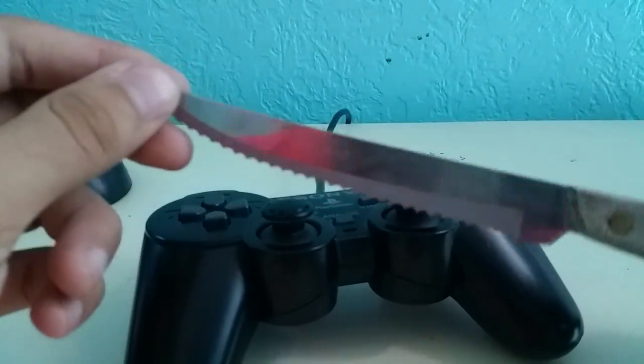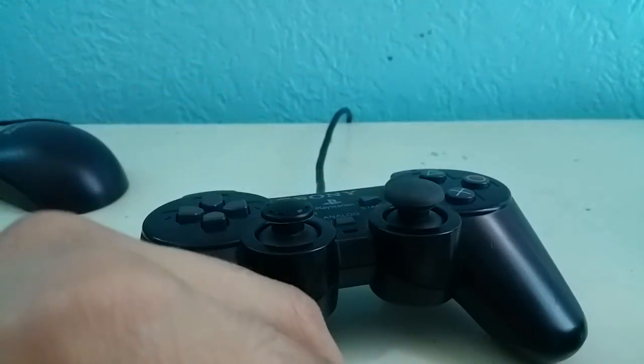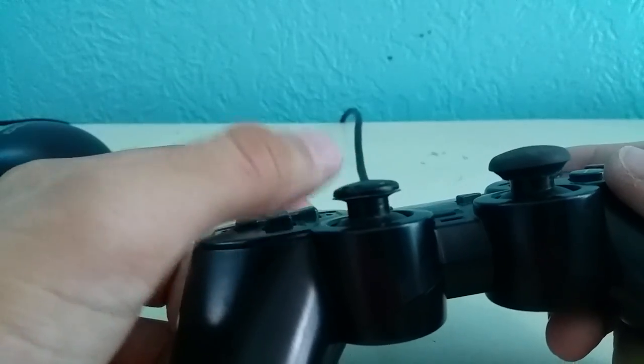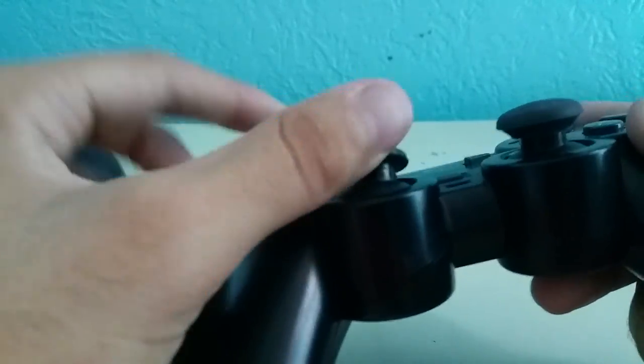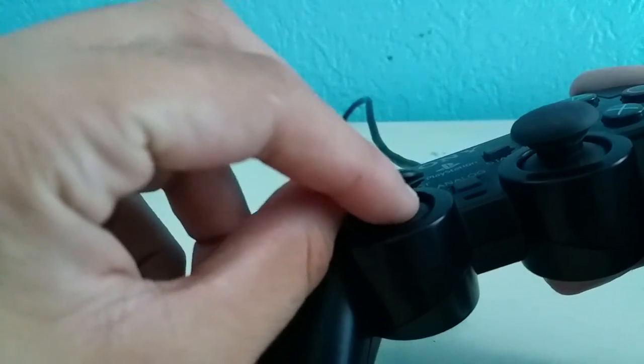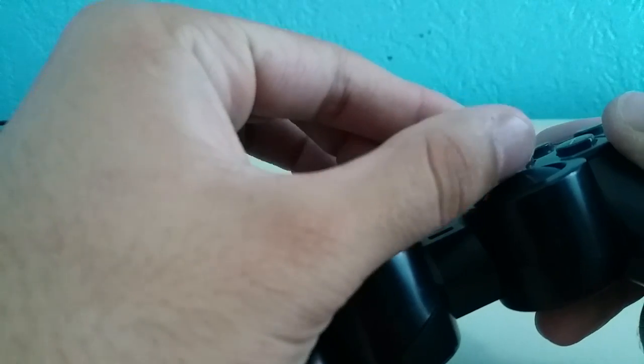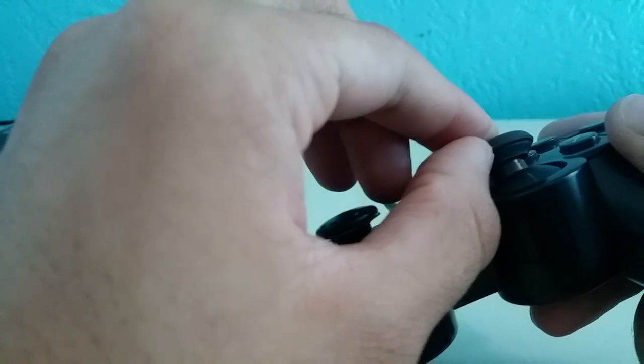All you'll really need is the PlayStation 2 remote and a kitchen knife with a pointy enough edge to remove the rubber. Now I can't stress enough — I messed up on this one, there's a piece of rubber still attached to the bottom. This is the lip that you need. The lip over here — see it like that — don't rip that off in the process of taking off the analog stick.